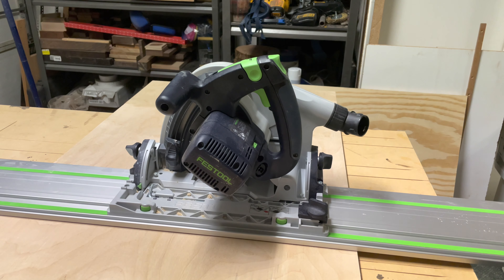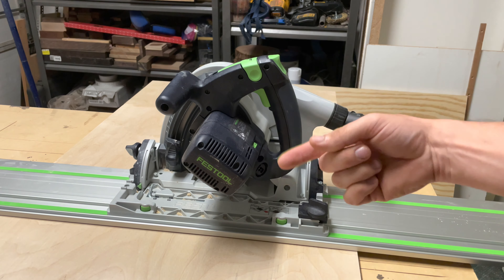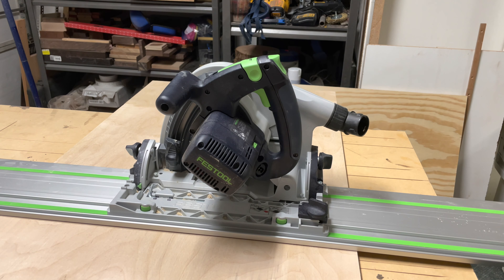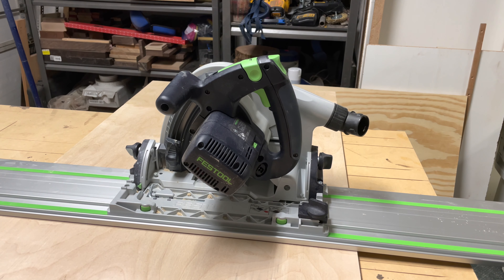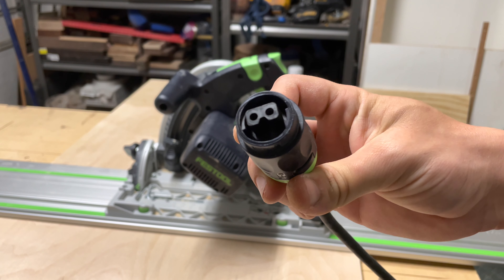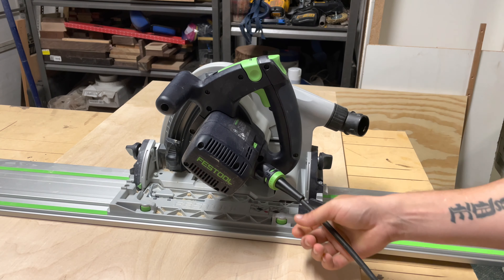Another thing I really liked — you'll notice there's no power cord on here. What's nice about that is you're not wrapping it around the tool multiple times over a long period of time and possibly ruining your power source. You can disconnect it for storage and keep it in good condition, so you never have any problems with your power connection. To connect it, it only goes in one way, so it's almost impossible to mess up. You stick it in, push it all the way in, turn it until it locks — boom, done.